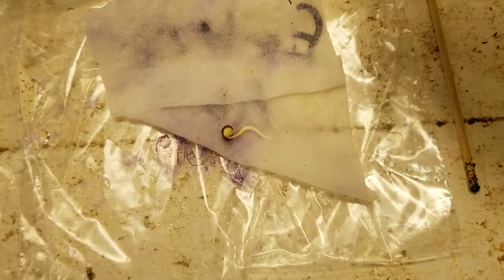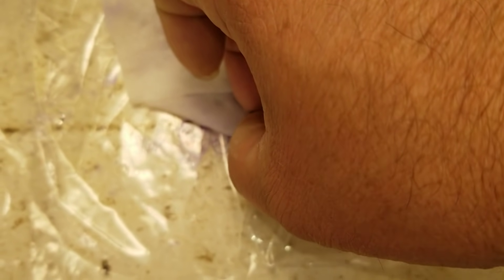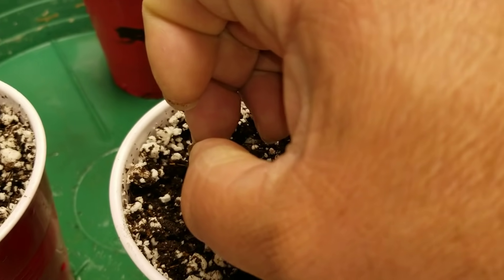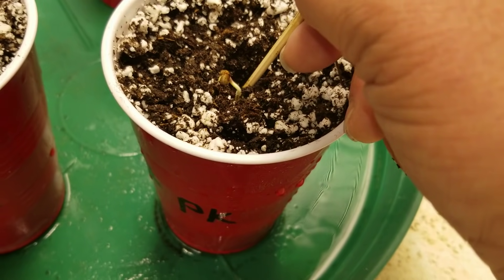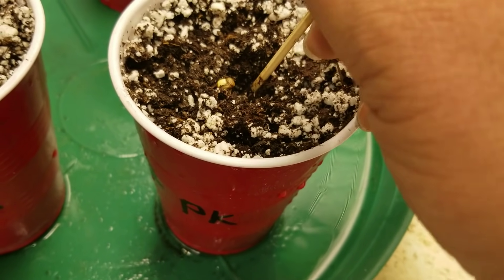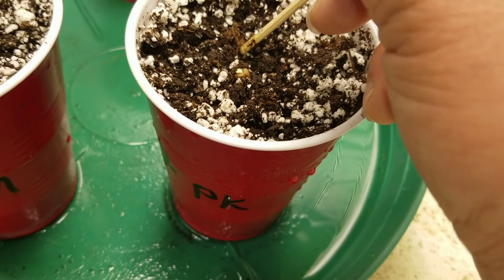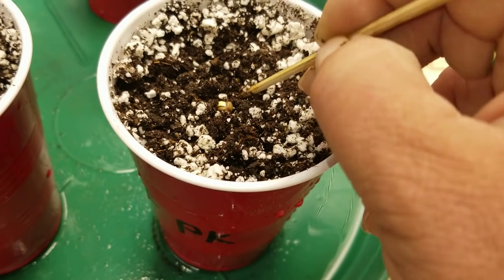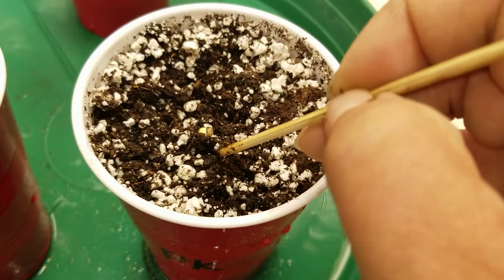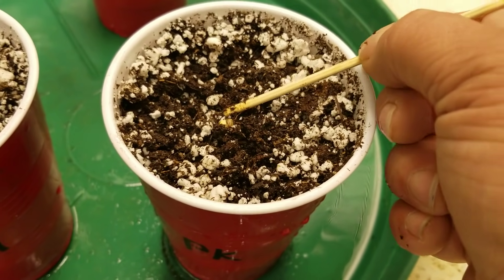Now we're going to take this one — the Early Miss. I have to be very careful with this because her shell is pretty much off. Very gently, stick her in the hole, pack some dirt down there — not enough to break that root, but enough to pack it around the root. And I'm going to leave this one right above the surface.